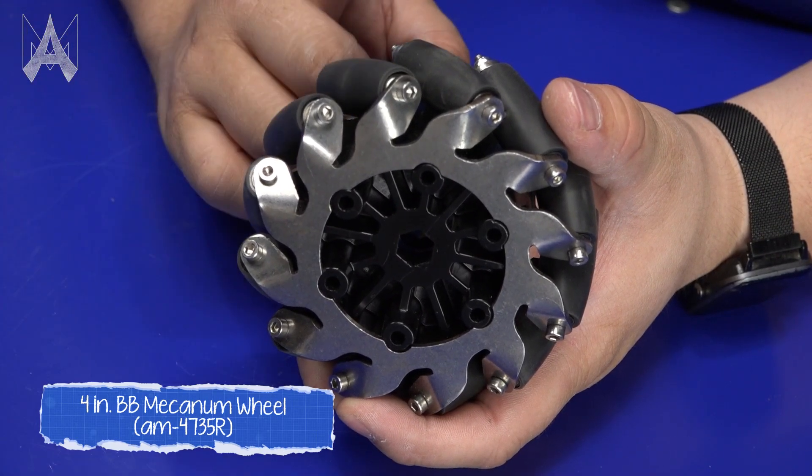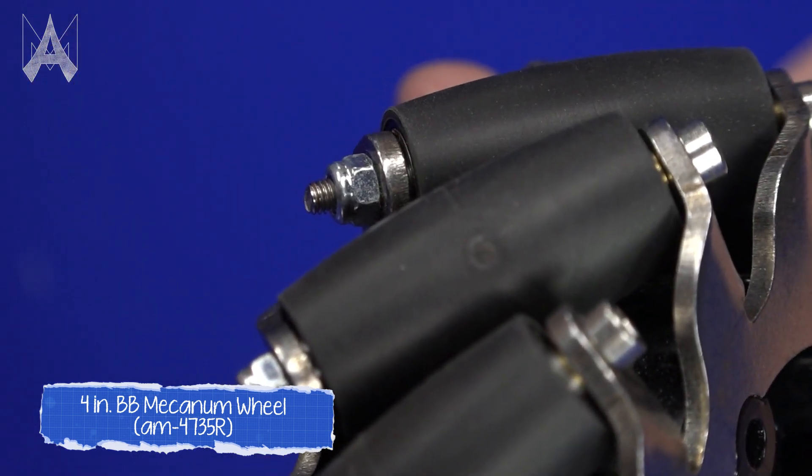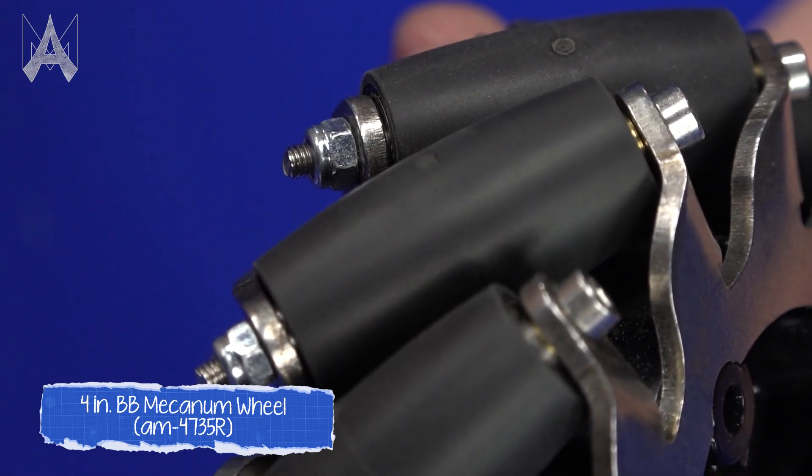This is the BB mecanum wheel and it's our latest iteration of a mecanum wheel. BB stands for ball bearing, because each of our rollers includes two ball bearings to make sure everything is as smooth as possible.